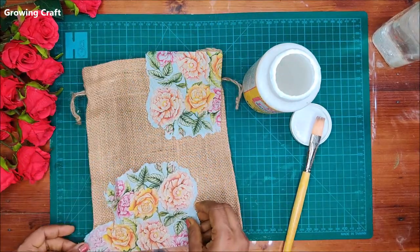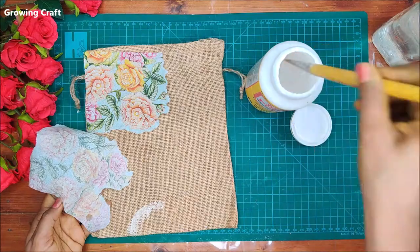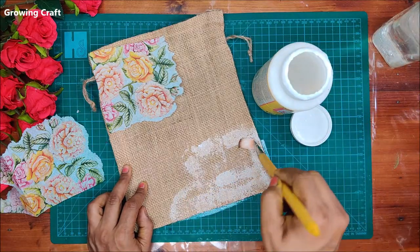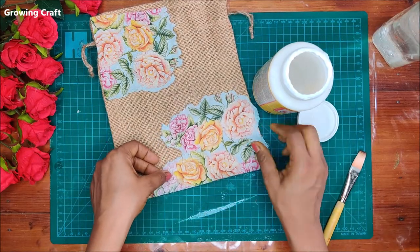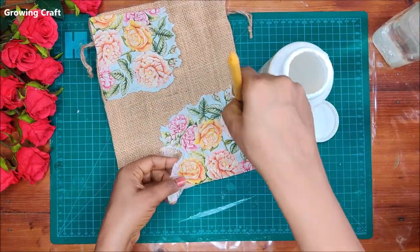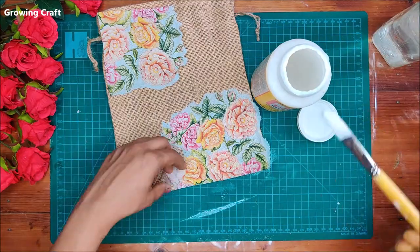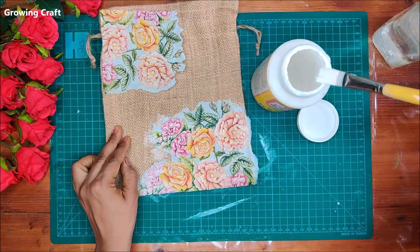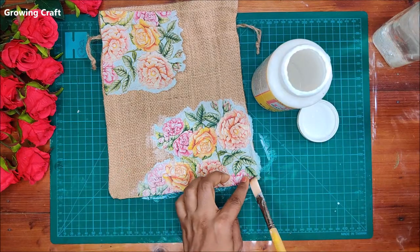While arranging how I'm going to place my napkins, once I've decided that, I'm going to apply mod podge — making sure I apply a generous amount so my napkin sticks to the jute base really well. The quality of this pouch made it much easier to work with the napkins. When applying mod podge on a jute surface, it should be absorbed really well, otherwise your napkins are not going to stick. The mod podge I'm using here is a matte finish. If you want to make your own decoupage glue, I've already done a video on that — link in the description box.